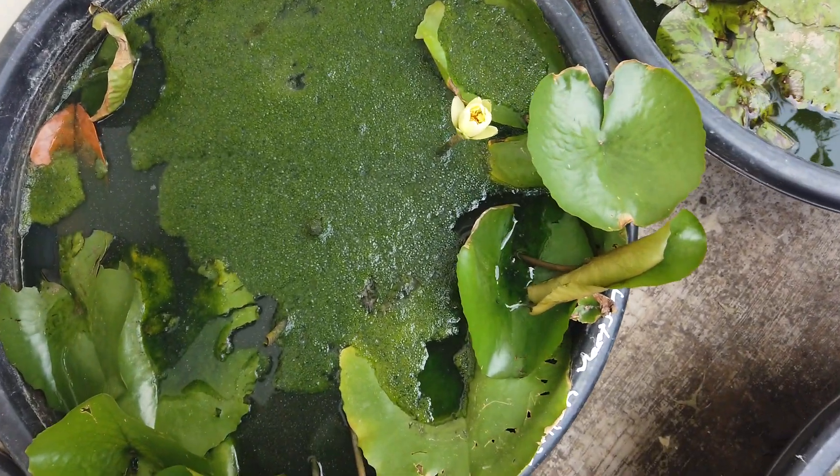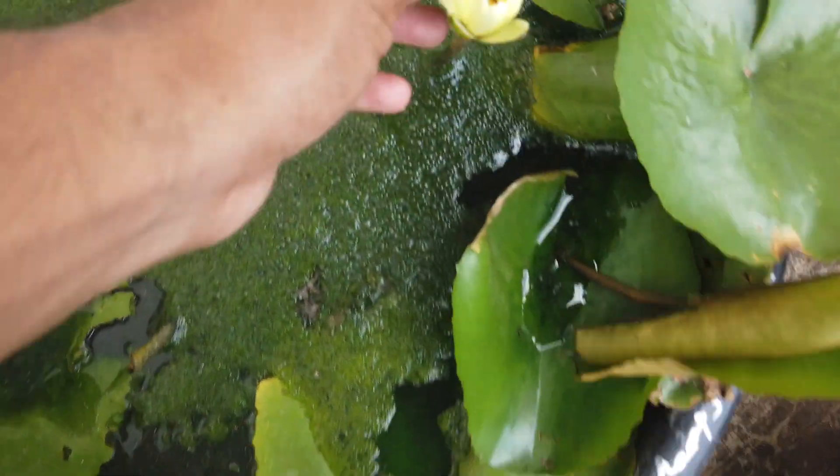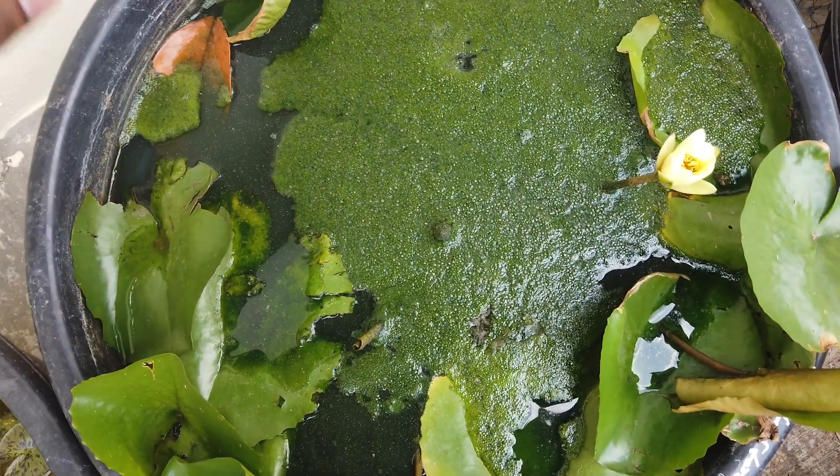Hi friends! We are going to get our own two varieties. Here is the very new flower. The flowers are called — voted on — so it will be like this.